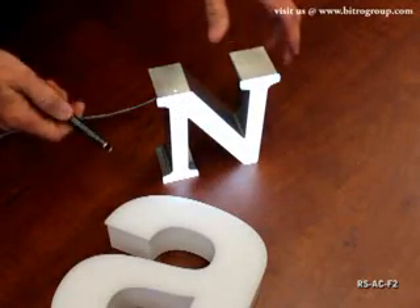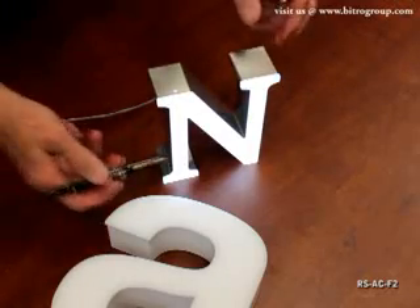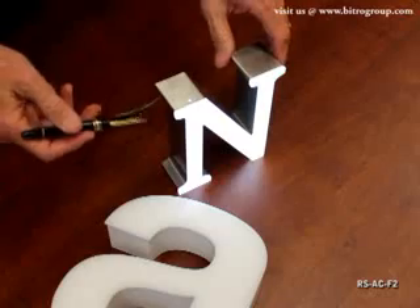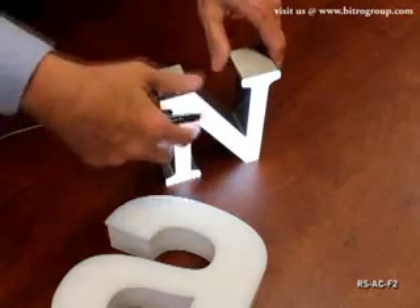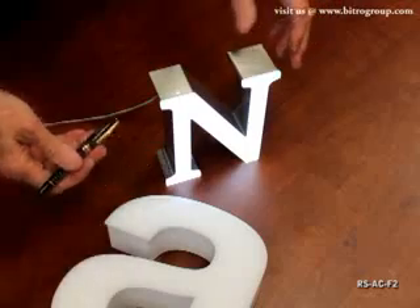Hey, this is Fritz again with Vitro. We want to talk about the Resno F2 style letters. In this particular letter, you see that it's face lit, partial side lit, a brushed stainless steel finish. These letters are serviceable from the front. The face comes off to give you access to the LEDs for any potential future service.